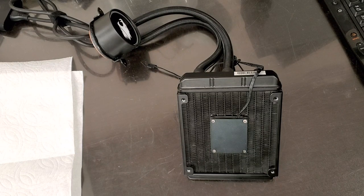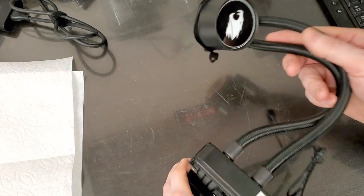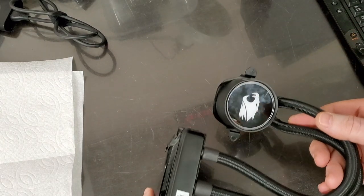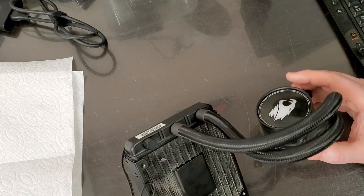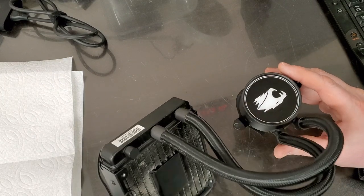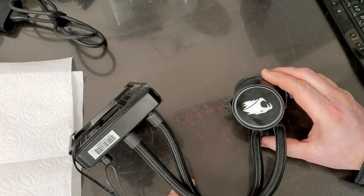Hello everybody, this is Abraham with Nushar Computer Services. What we got here today is a liquid cooling system. I don't remember the manufacturer, but you might recognize the logo or something. Everything stopped working — the processor was overheating, the system was shutting down, delivering really bad performance.